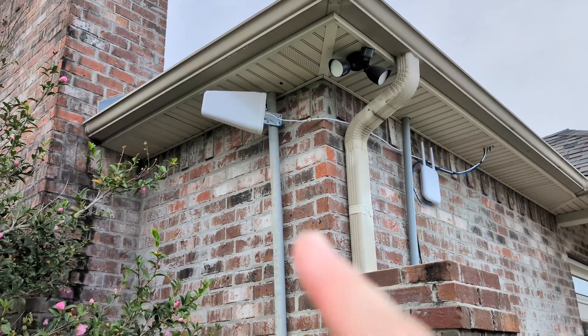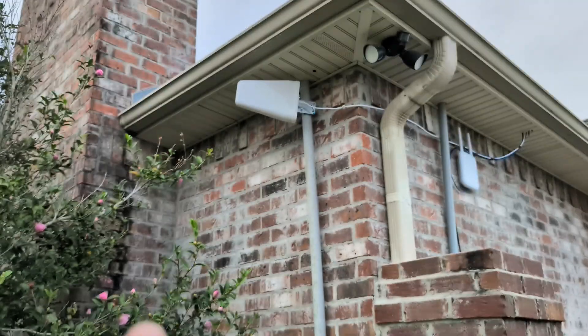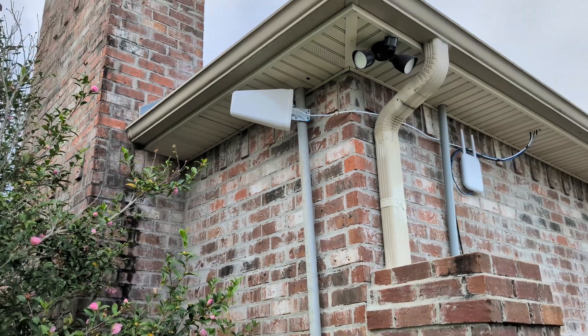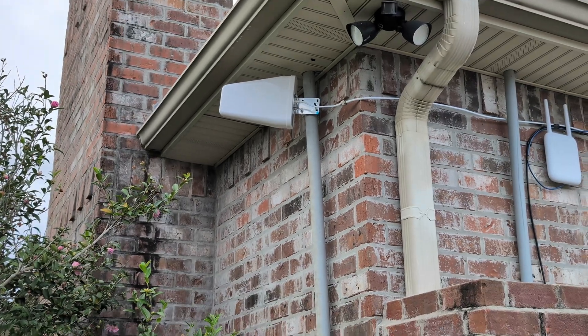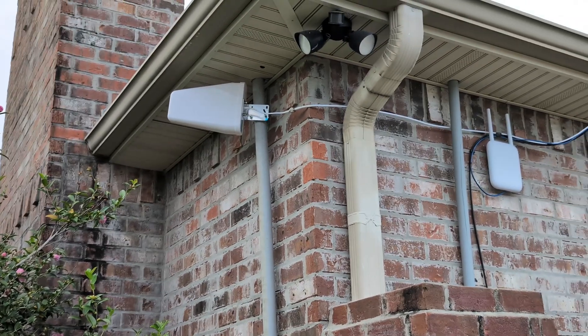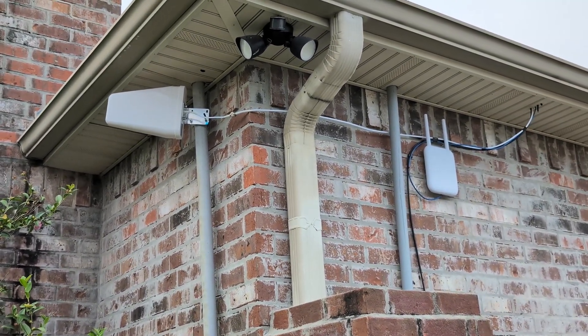For the yogi antenna outside that picks up the cell phone tower signal, we mounted it on this conduit and got it pointed up at an angle to catch the tower and get the best signal. We were able to reuse the mount off that conduit so we didn't have to drill into the masonry. Then we used the existing junction box to run the coax up into the attic.